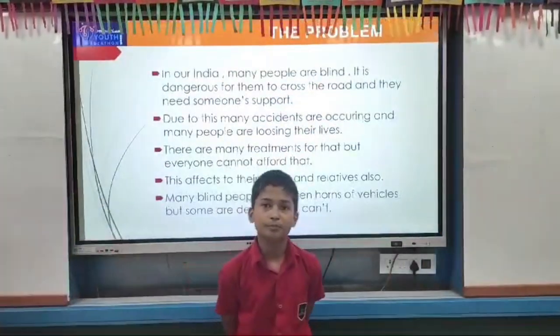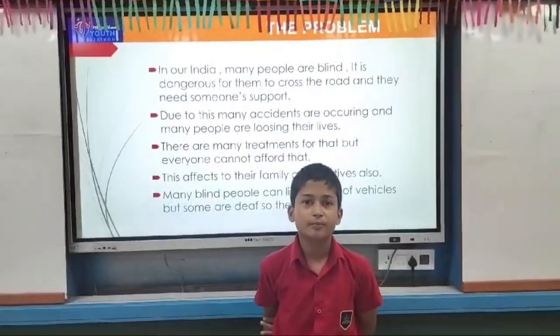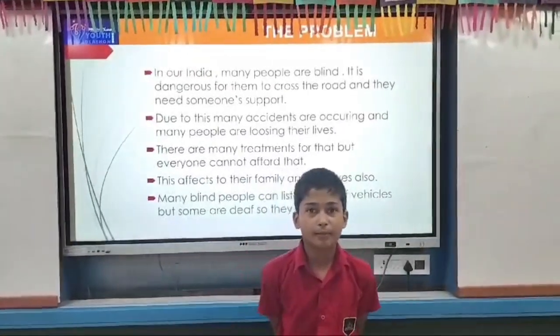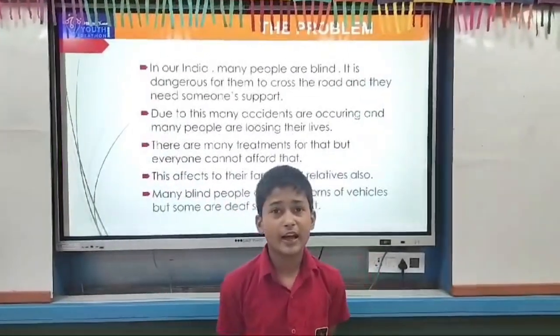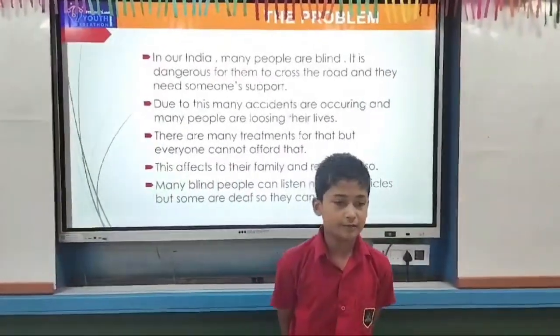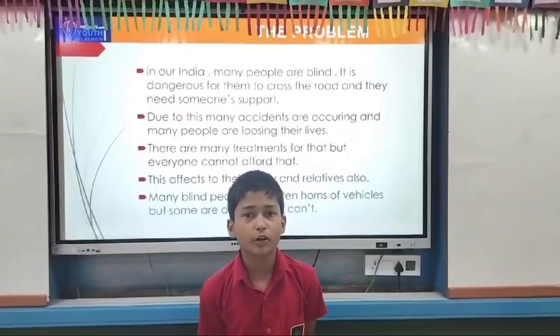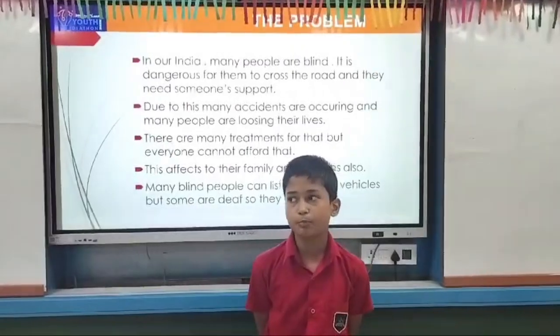The problem: in our India there are many people with disabilities. Some of them can listen to the voice but some of them are blind and deaf also. There are many people who are losing their lives. There are many treatments for them but everyone cannot afford them. This affects their family and relatives both.